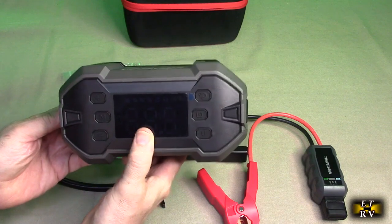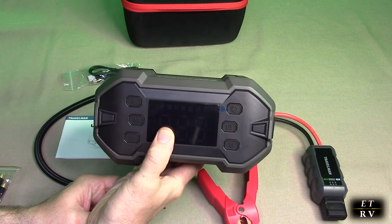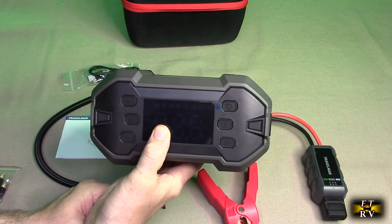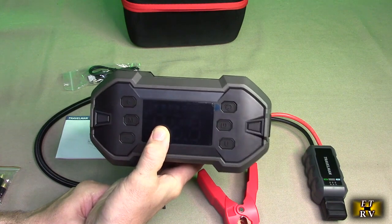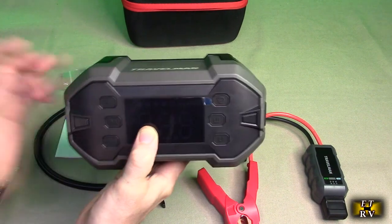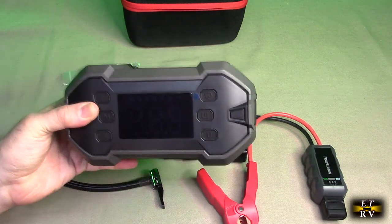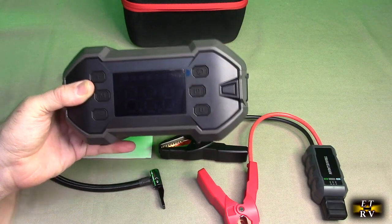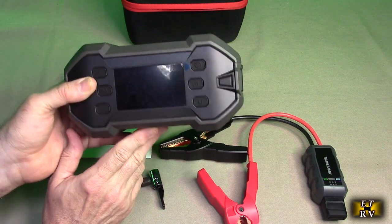I actually have a dead car battery, so this is perfect timing. This is a 2000 peak current unit, allowing you to start 8-liter gas and 6.5-liter diesel engines even in extreme temperatures. The jump starter can start a car up to 30 times on a single charge and has a service life of over 1,000 charge cycles. It features a user-friendly 3.6-inch screen and heavy-duty clamps.